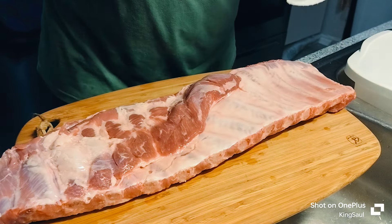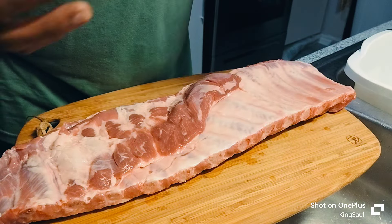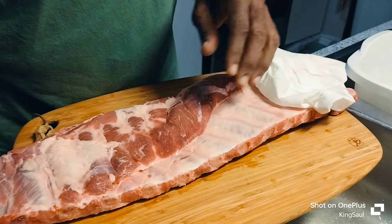It's your boy, I'm back. Now I thought I had baby back ribs but I have a St. Louis style rib. I already washed it and I'm patting it dry. Since I'm making some greens, I don't have any smoked meat, so I'm gonna trim this off here.